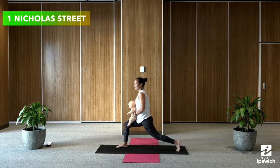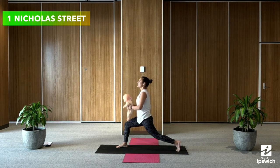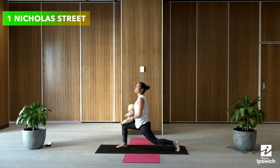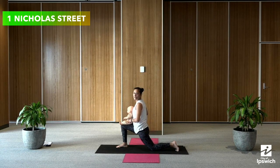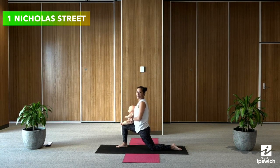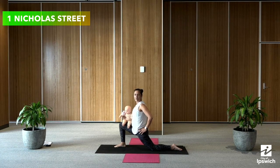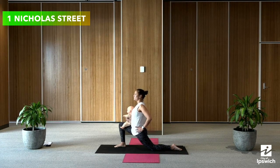Two more times — up, down, up. Come all the way down to the floor with your knee. Flatten out that back foot and press both hips forward, leaving baby sitting on your lap whichever way they feel comfortable. Square the hips and press them forward.